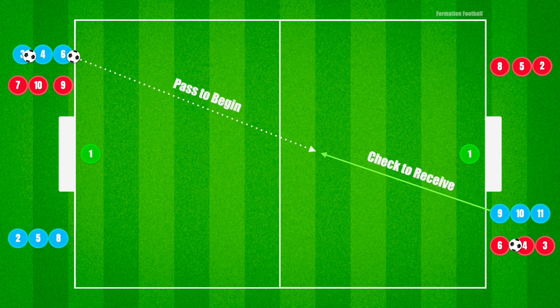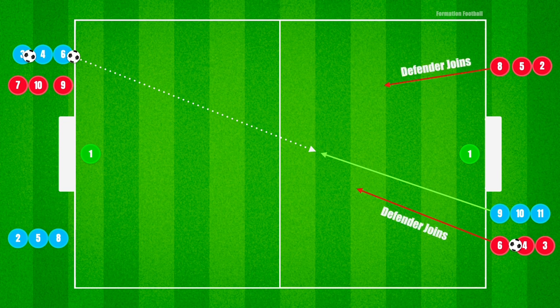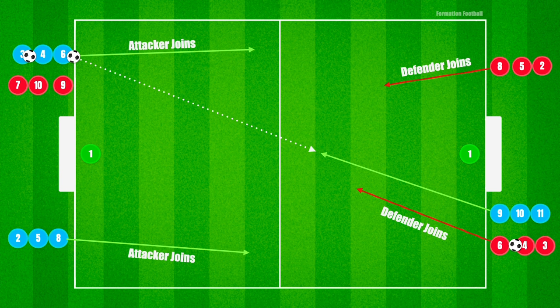The blue team will start in possession with a pass to a forward teammate showing for the ball from the opposite side. Two players from the red team will join in to defend once the pass and run from the blue forward player is made. Two additional blue players will also join in to support the attack to play 3 vs. 2 towards goal.